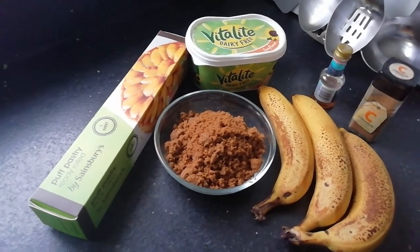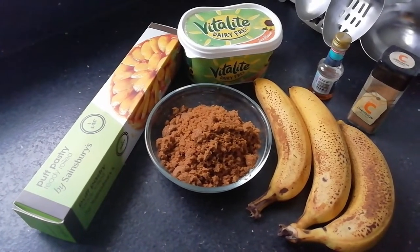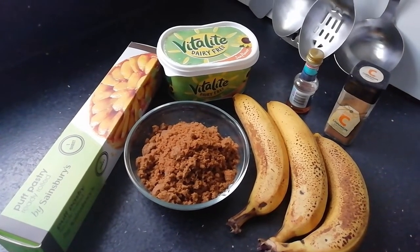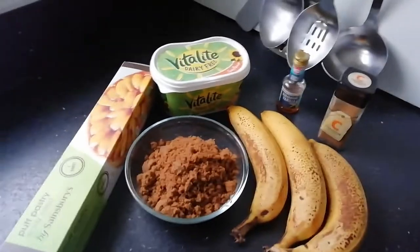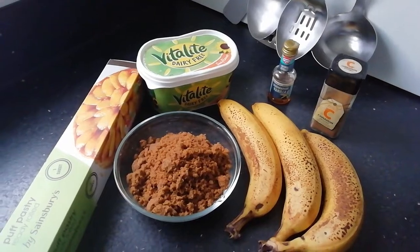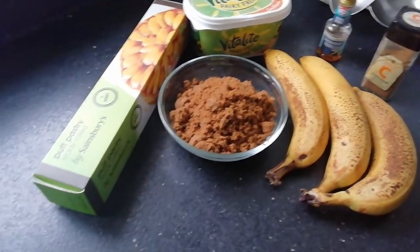To begin with, let me talk you through the ingredients. We're going to be using one pack of pre-rolled puff pastry, about 100 grams of soft brown sugar, 50 grams of butter — in this case I'm using a vegan butter, Vitalite. I'm using a few drops of vanilla essence, about a spoonful of cinnamon, and three ripe bananas.